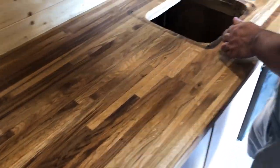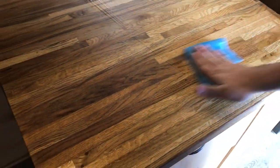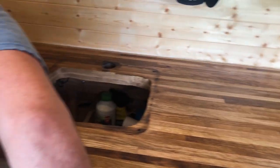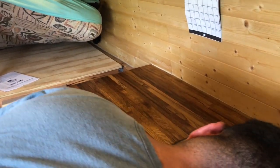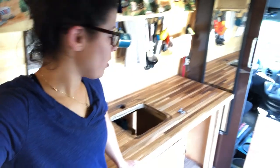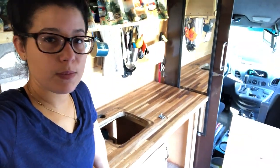It's gonna be the last coat, so make sure you apply it nice and evenly. Make sure you get any spots you might have missed. It looks beautiful! All right, so that was our third coat. Now we're going to leave that to dry. We are back — it's been a couple days. Happy New Year everybody!